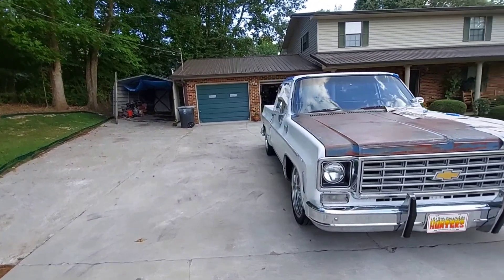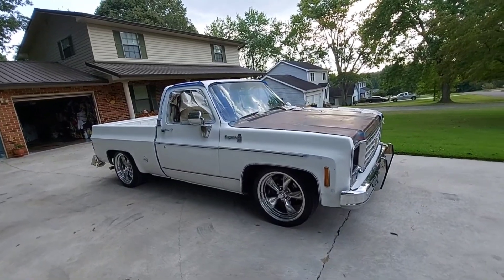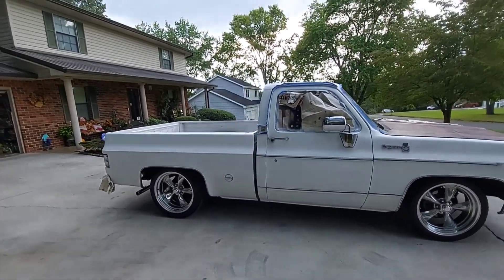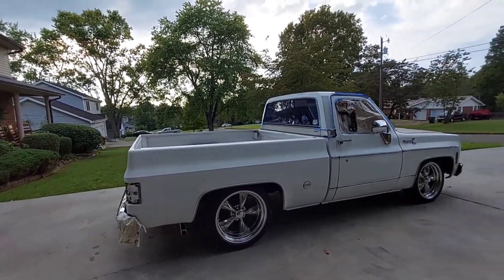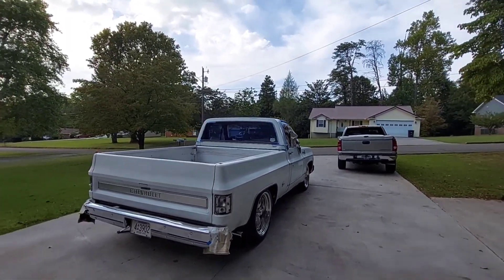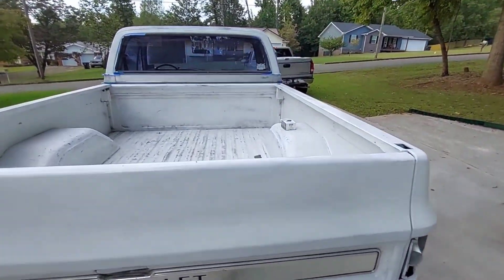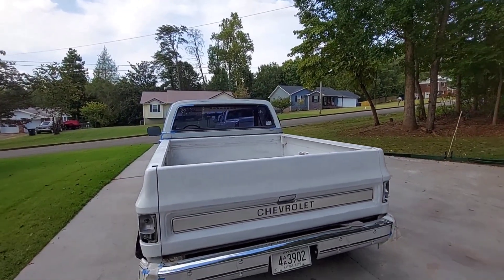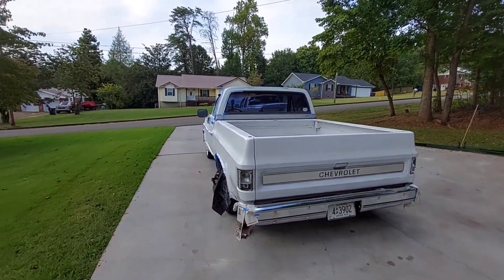I'm going to put this truck in the garage and let it dry overnight. My wife said it looks pretty good. I've painted better but I feel like I've got a short amount of time to get a bunch of stuff done in a hurry. I still got to do the top, the tailgate, and all the insides, then clean up all the overspray and address all that.